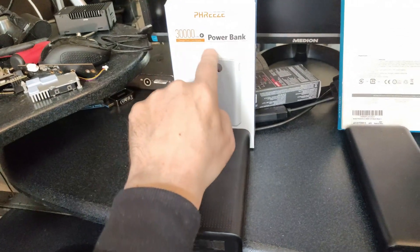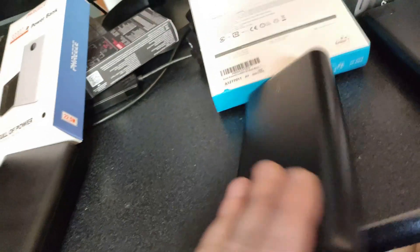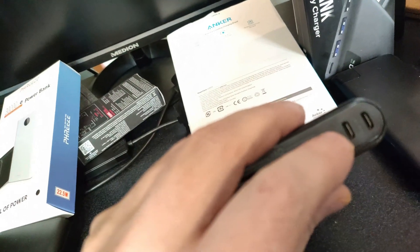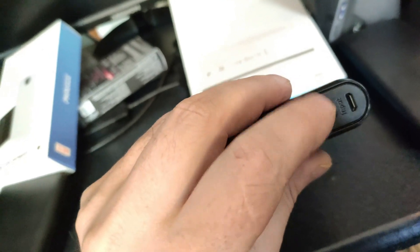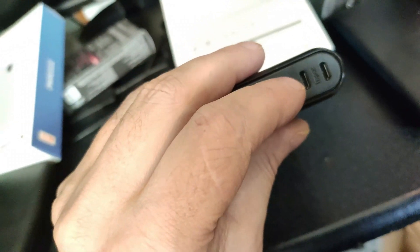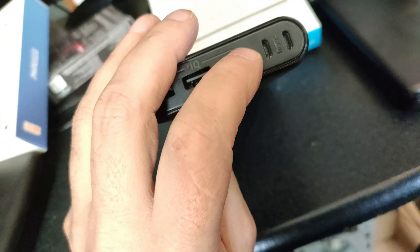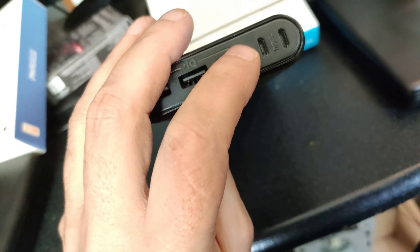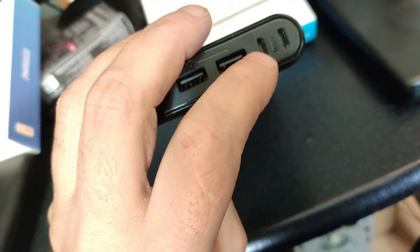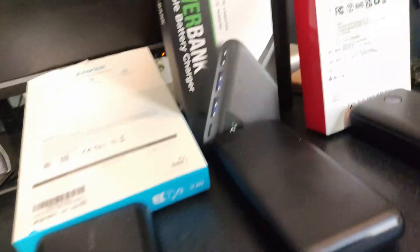The Freeze 30,000 milliamp hour is the heaviest and biggest of them all. The Anker has a special feature — it has two micro USB ports for input, so you can charge each port at two amps. That's very handy when charging with my solar panels, which can do 24 watts but only 2.4 amps on one port. So with two ports I can charge at four amps with my 20 or 24 watt solar panel.